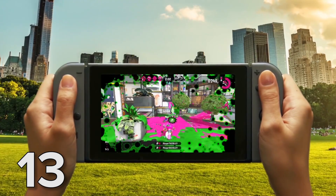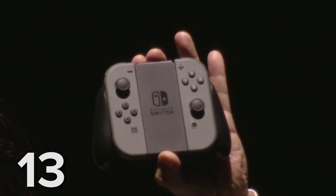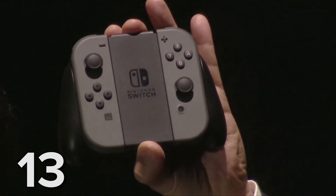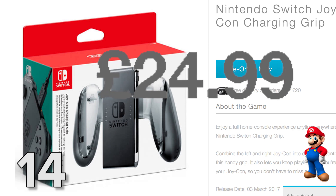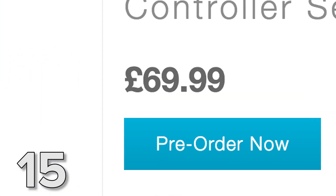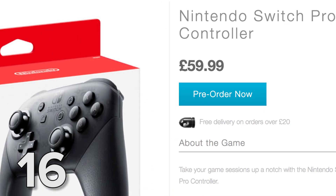The Joy-Con can be used in a few different configurations: namely clipped onto the side of the Switch itself, one held in each hand, or clipped into the Joy-Con grip. The Joy-Con grip is a cradle that makes the Joy-Con feel more like a conventional controller. There is a version of the Joy-Con grip that will charge your Joy-Con as you play; however, this one is not included with the console — you'll need to buy that separately and it will set you back £25. Additional Joy-Cons will cost an eye-watering £70 per pair from the official Nintendo store, and there's also a standalone Pro controller, but at £60 that's not exactly cheap either.